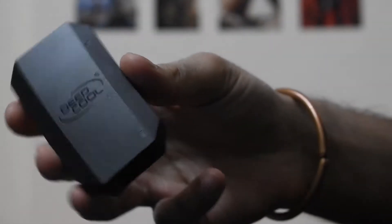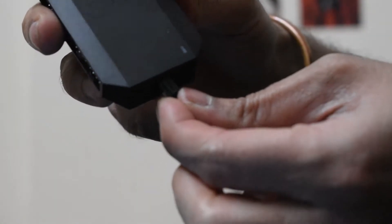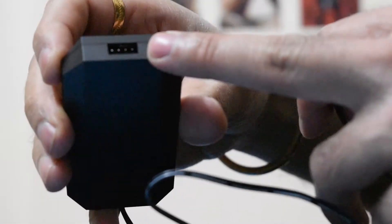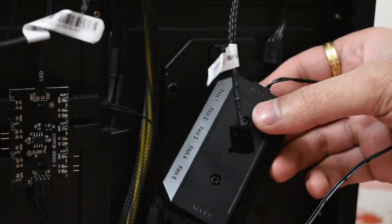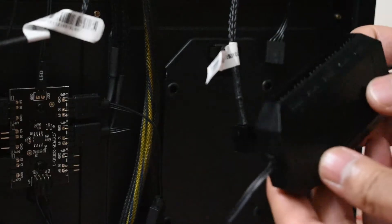Now let's connect the device. First, I'm going to connect the power cable — it goes on the small 2-pin slot just like that. Now the PWM cable, which is the 4-pin, goes on the other side of the device, and the other end goes on the motherboard. Now I'm going to connect the fans — I have 5 cooling fans so I'm going to connect all 5 on the same side.